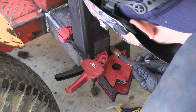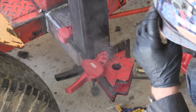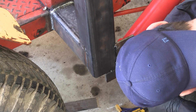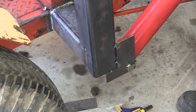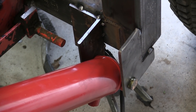Quarter-inch plate is used for the brackets for the main lift cylinders. It sits about three inches forward of the main uprights. The inner bracket for the main lift cylinder is just three inch by three inch angle iron.